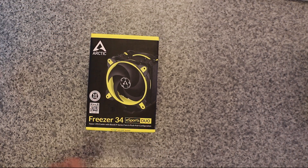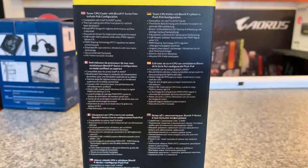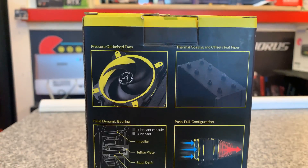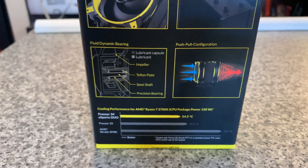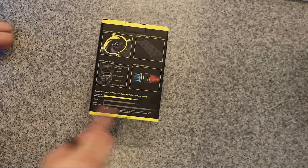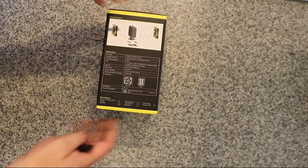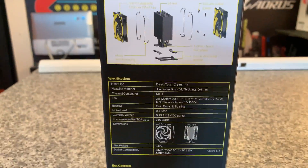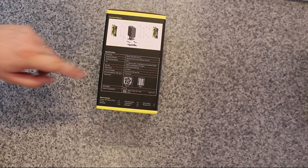Let's have a quick look at the actual box itself. You've got your different languages on the side. It shows you a bit more information about how the push-pull works, as well as telling you about the pressure optimised fans and information about temperatures, which I always take with a pinch of salt on any box. And you've got a picture showing how you actually fit it — it's usually pretty simple, but it does require a back plate.